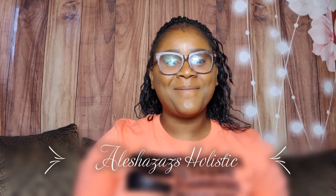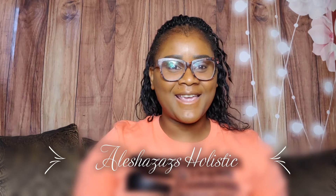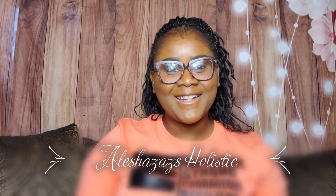Hello everyone, welcome back to Alicia's Holistic with yours truly Alicia Williams. If you're here for the first time, welcome, and it's nice having you here. To my current subscribers, welcome back and thank you for your continued support.